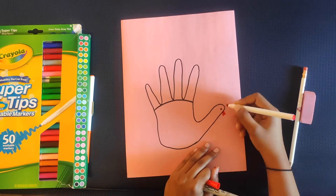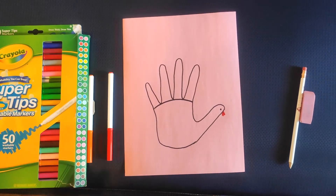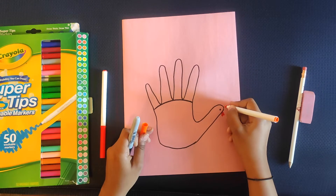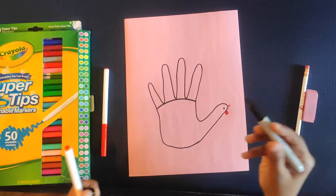You can choose any color — red would be good. And then to draw the beak, draw one triangle on the tip of the thumb. In the middle of the turkey, draw a wing with black.